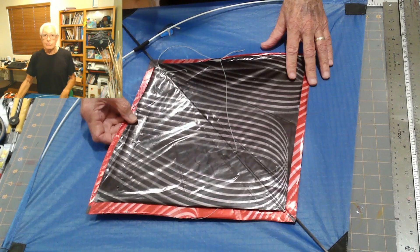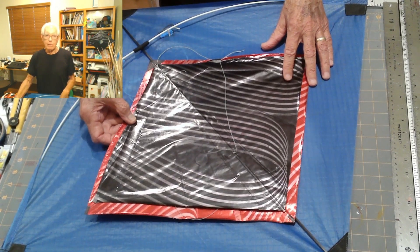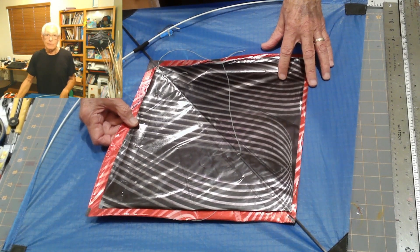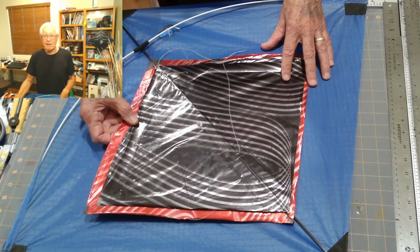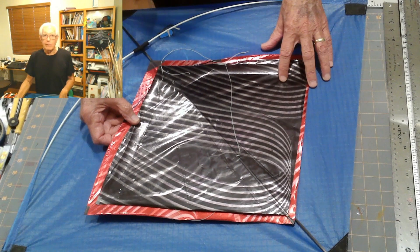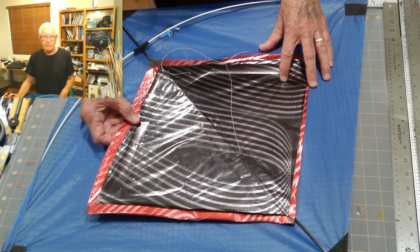I decided I should share this information, even though a lot of it is probably obvious. Nonetheless, I think it's important, and it's something that we all have to be really careful about as kite flyers.